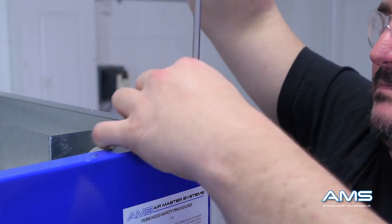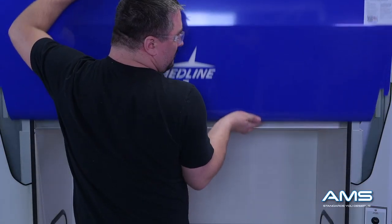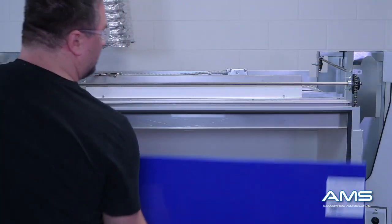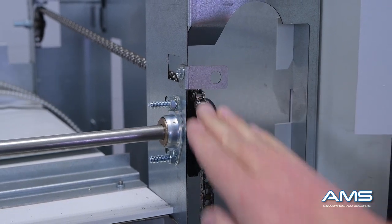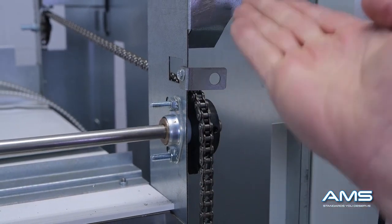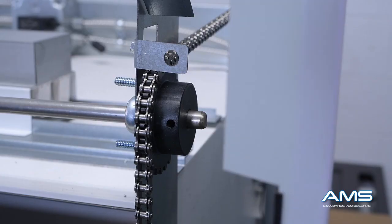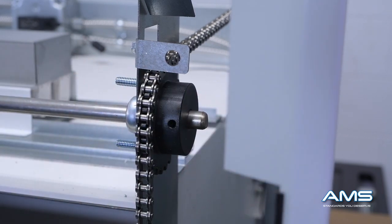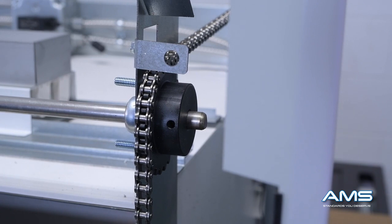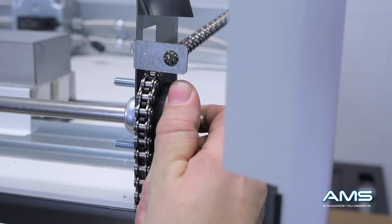If your sash does not come flush and you need to make an adjustment, you will have to remove the screws on the front panel and remove the front panel. Once the panel is removed you will notice there is a chain guard above the chain — this helps keep the chain from skipping off the sprocket when it goes up and down. Adjustments can easily be made by using an allen wrench to loosen the bolt on the sprocket, after which you can make the appropriate adjustments with the sprocket and chain linkage as needed.